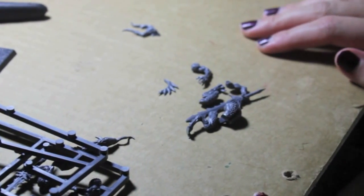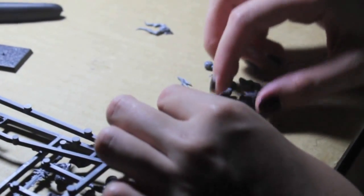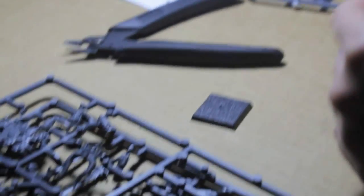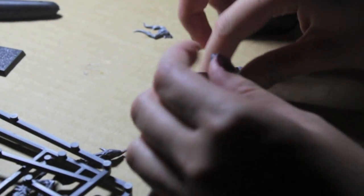What up, players? It's my boss today up in this mud. Check it out — look who I have with me. It's my lady friend and she's building a plastic Blood Letter. These are her hands, this is her desk, these are a bunch of tools and things. And this is her first Warhammer model that she's ever glued together.